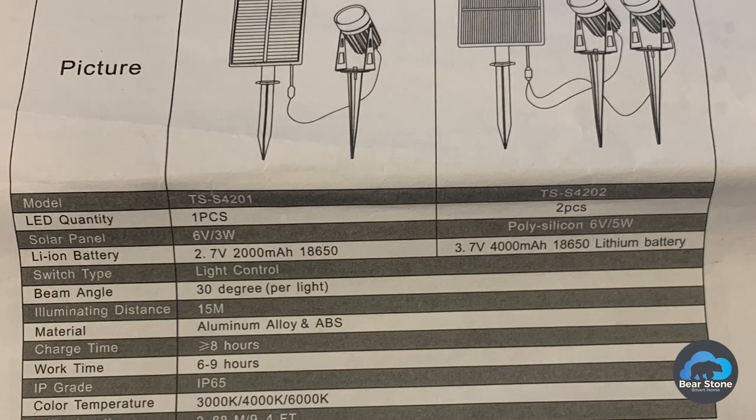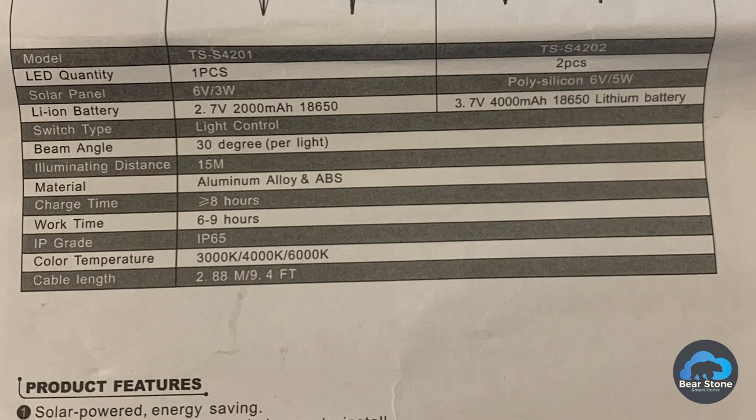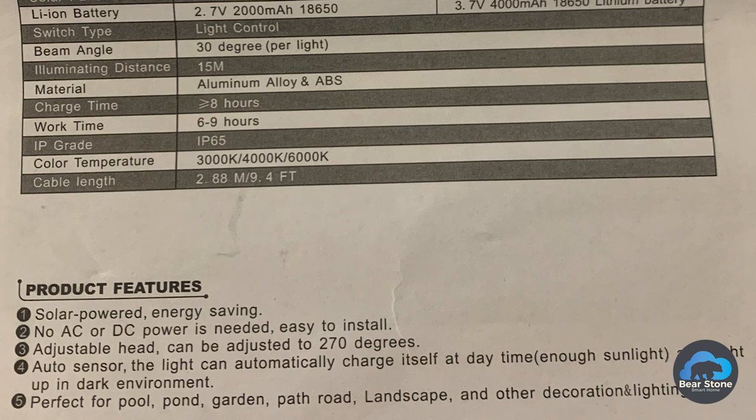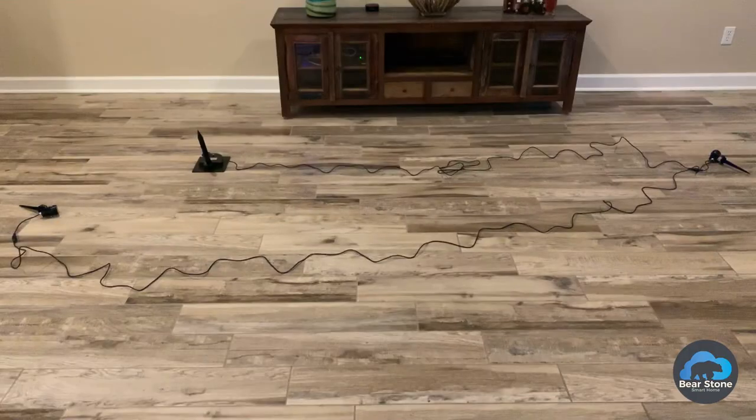This box was sent to me. We got a solar panel — this is a 5 watt solar panel with a 4,000 milliamp battery bank to store all the energy. Connected to it we have these two stakes which are basically spotlights, and there's a ton of cables connected to it.